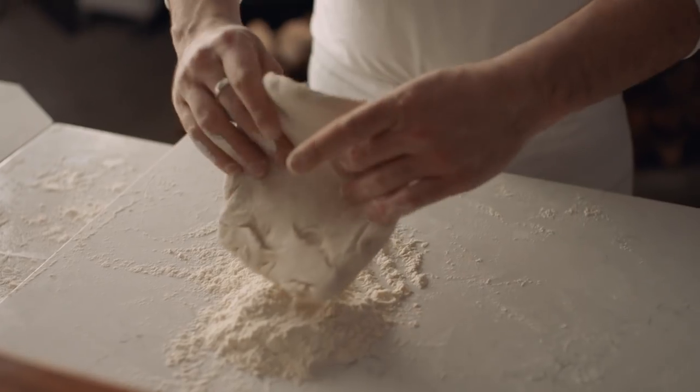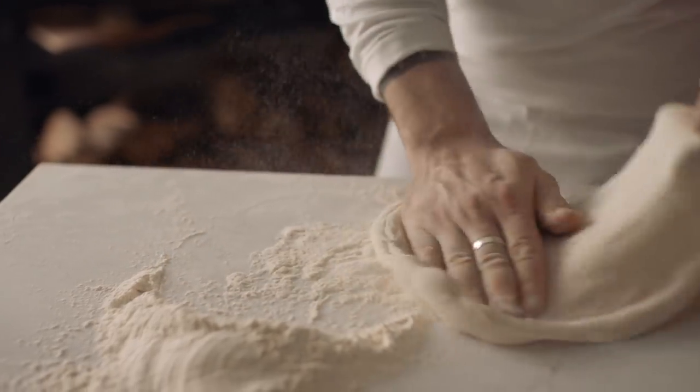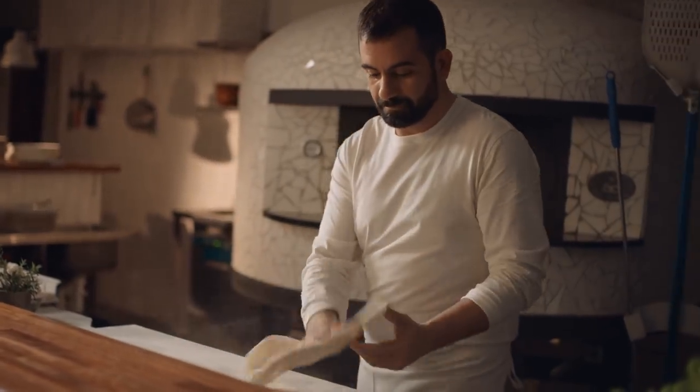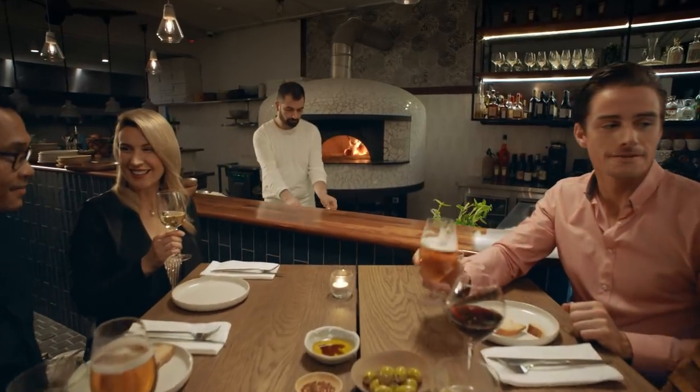Your local pizzaiolo spends years refining their craft, applying time-honoured technique and intense heat from a traditional brick oven to make the classic wood-fired pizza.